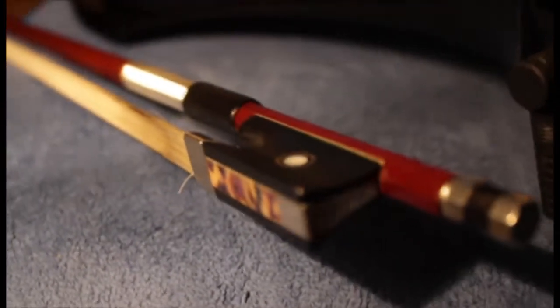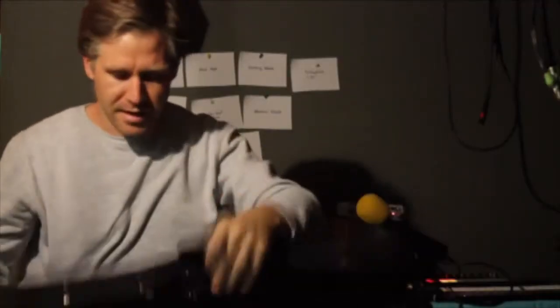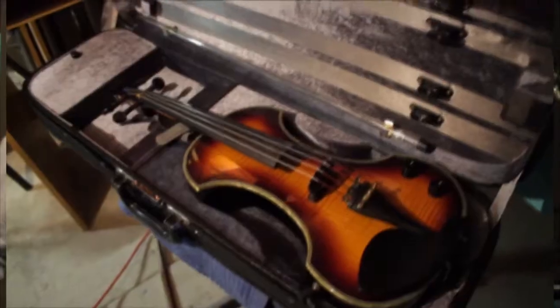This is a great instrument in terms of value for money. You're going to retail this currently at about under $600. That includes the violin, which comes with four fine tuners as well as a chin rest, shoulder rest, and a genuine horsehair bow with a hexagonal shape and a little pearl inlay — nothing wrong with that.